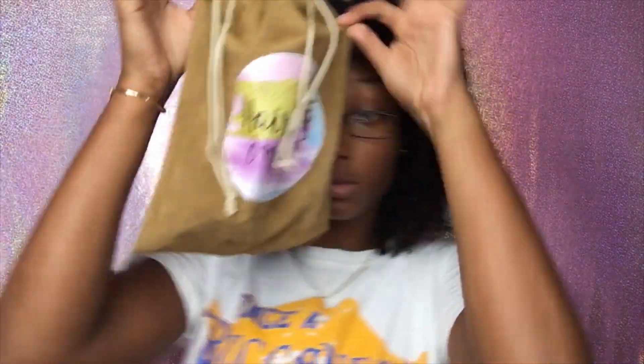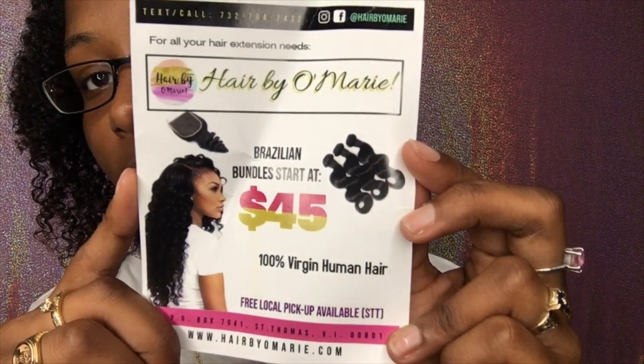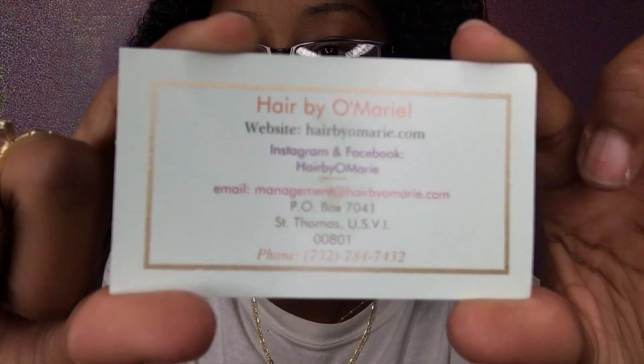Hey guys, it's me again with another wash and go tutorial, but this one's a little different. Today I'm coming in with a review on a local brand called Hair by Omari. They sell $45 bundles — I love some bundles! They are located on the island, and you can contact Adisha, Asandra, or Andrea. They also have a little business card with their information on it.